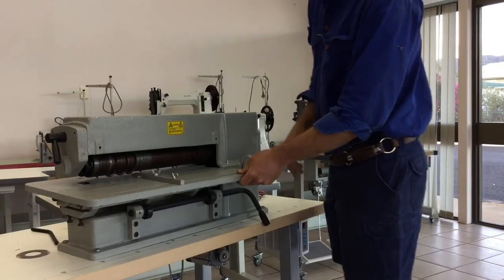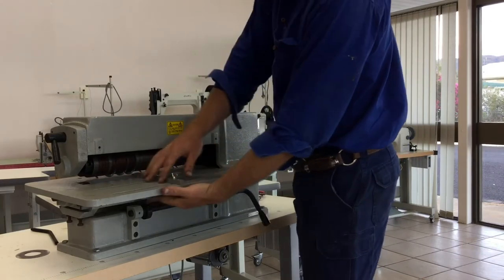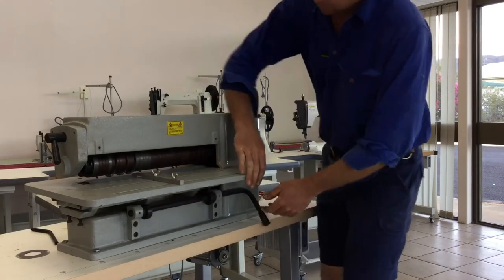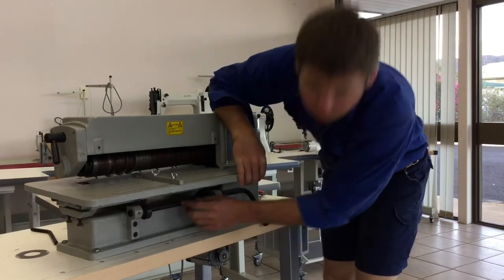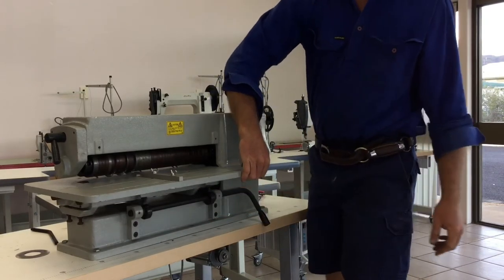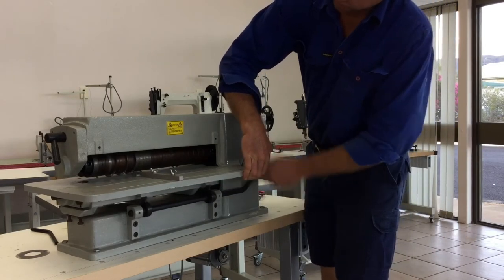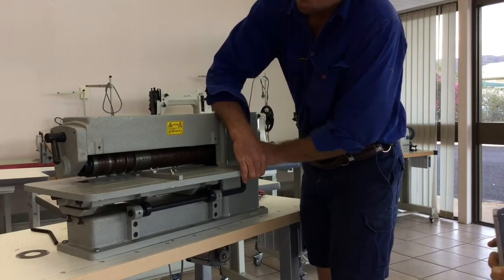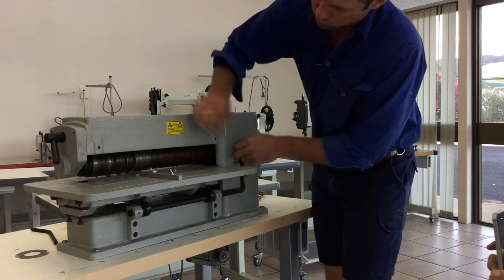On this side we have a cable, and you have these guides — there's two of these. You can loosen these and place them where you need to place them. Underneath here there are two nuts with bolts on them that act as stoppers on your table. And as you lift this up, it lifts your roller up and pushes them against the blade.